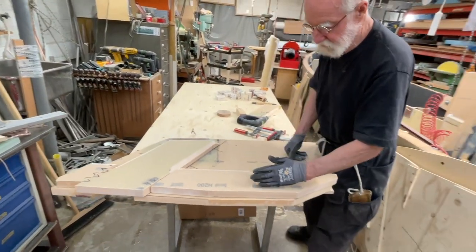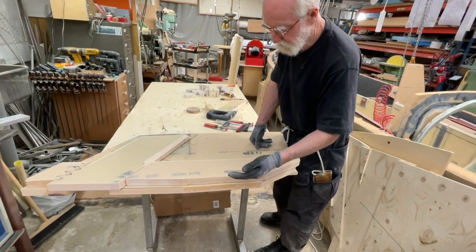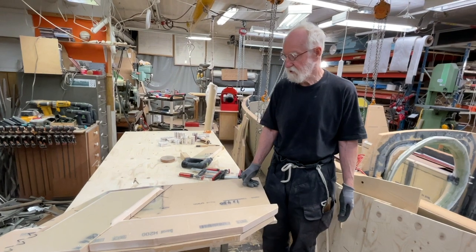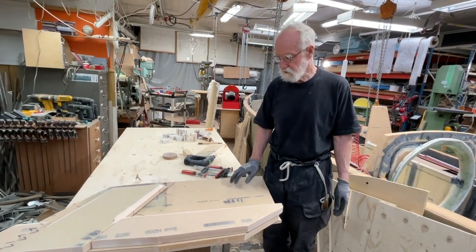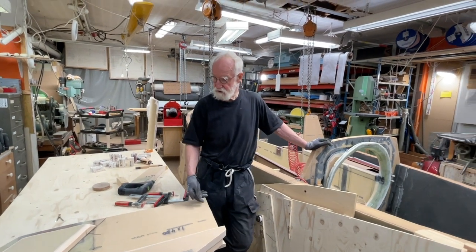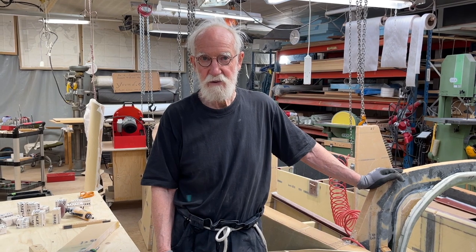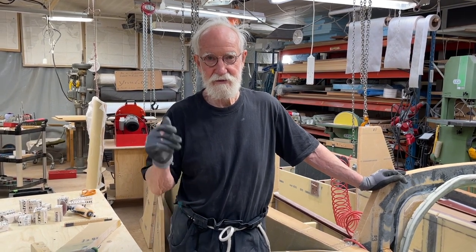And then it comes to here, comes up a bit more, and that's going to be the place where the ropes are. So we are not finished with this yet, but just one small step every day goes a long way. Thank you for today.